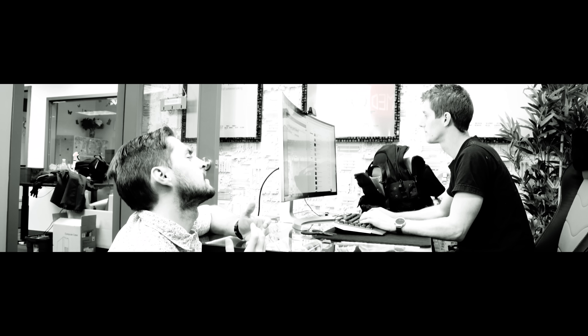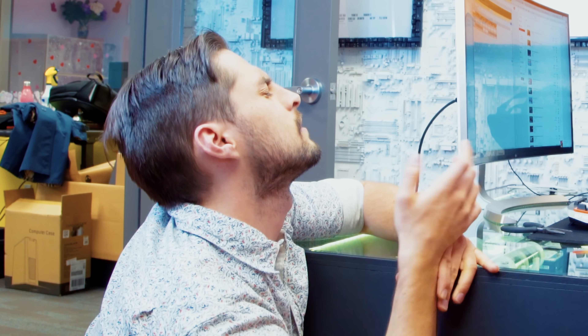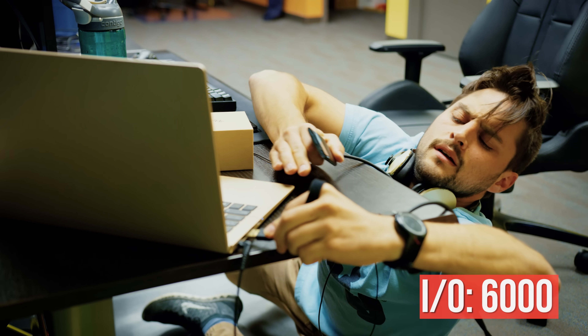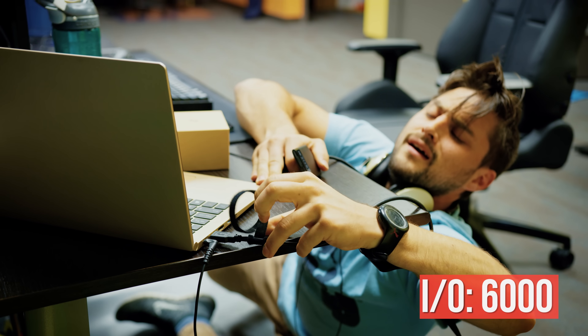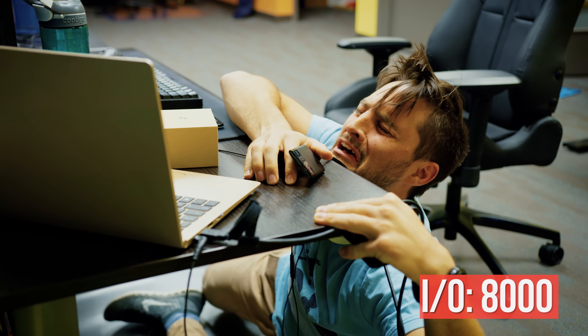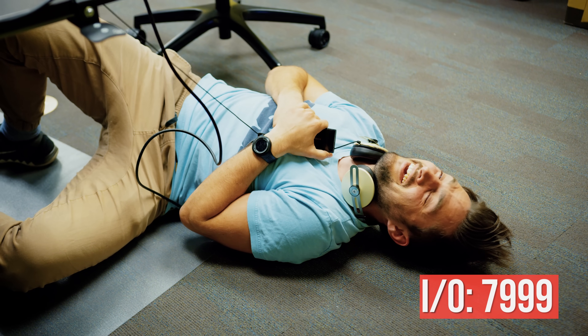James begged me to allow him to build a machine to do this for him, but I bravely told him no, because that would remove the imperfect human element of our test. So his journey continued unabated until one day, long after all hope for humanity had drained from his heart, James inserted the Micro-B for the 8,000th time — and nothing happened. The machine didn't recognize the device anymore.